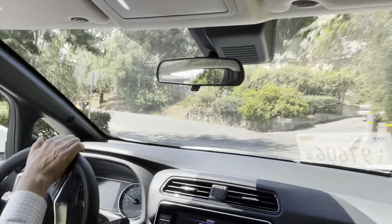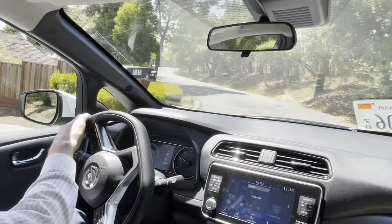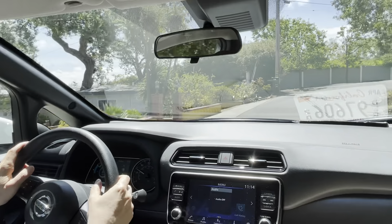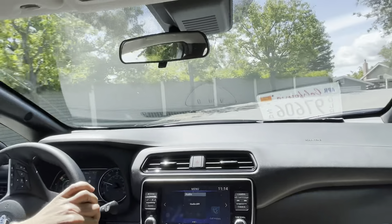Handles well in turns. This is front-wheel drive. A lot of power — I hope my camera guy is not getting car sick.